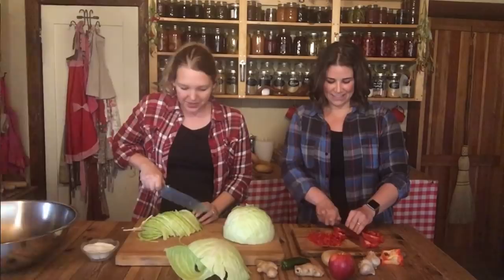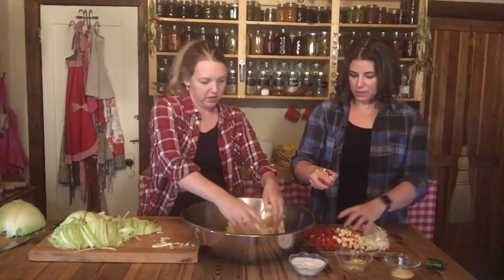We have everything all cut up and ready to go. For the next step, I usually just layer it — a little bit of the cabbage and then layer in some of the bell peppers, apples, and all the other stuff. It looks so pretty!